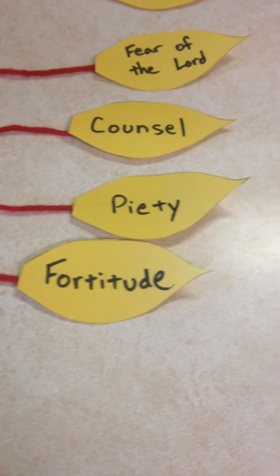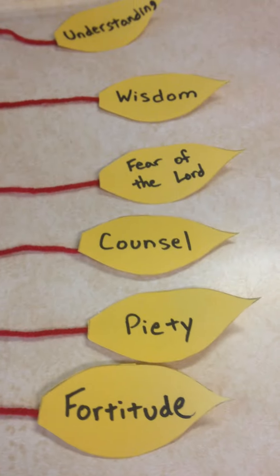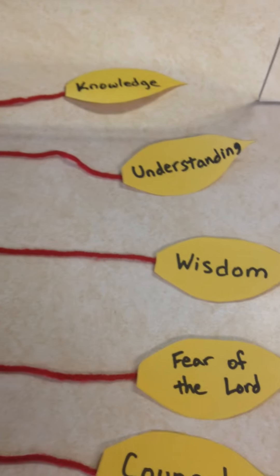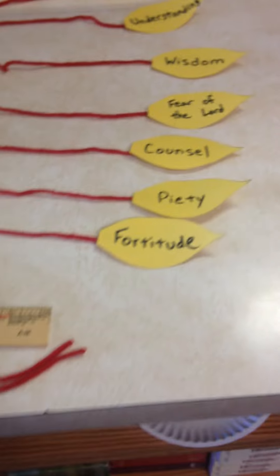There are seven different gifts. You'll want to pause the video so you can write them all down: fortitude, piety, counsel, fear of the Lord, wisdom, understanding, and knowledge. So we've got seven gifts there.